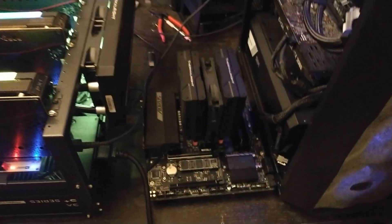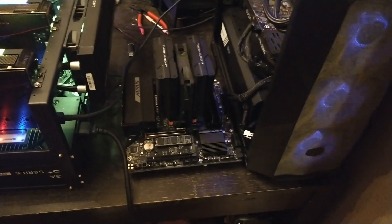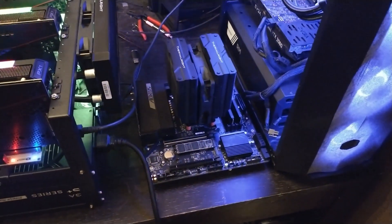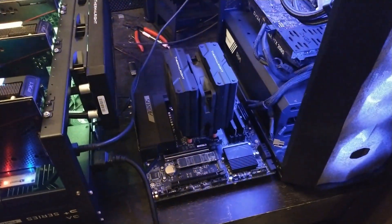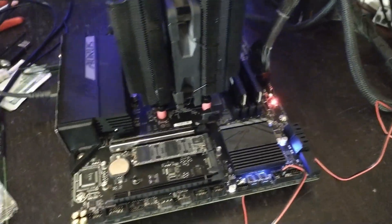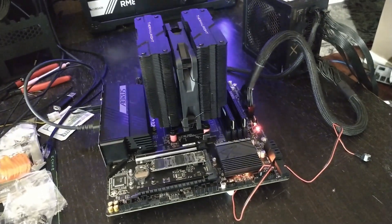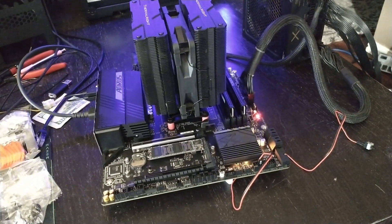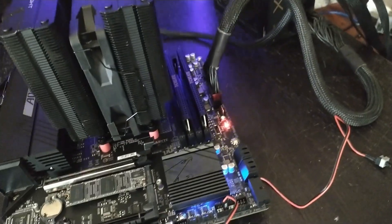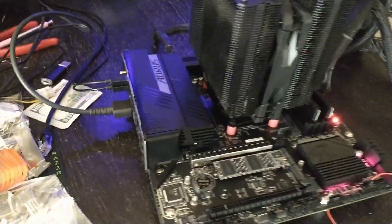We'll let it hang out with its new friends overnight and welcome it to the party tomorrow - the official AM5K build. I got it inside and just fired it up, so it should be doing its learn. Pretty cool - I have video out. I did not have that on AM4.